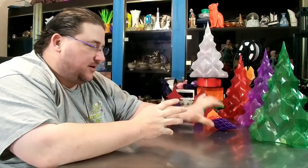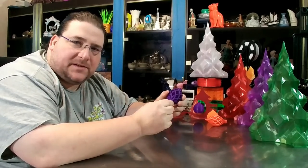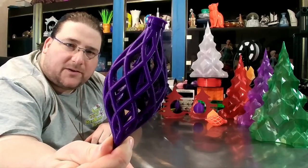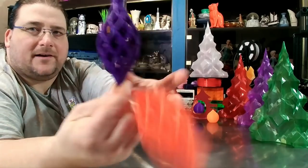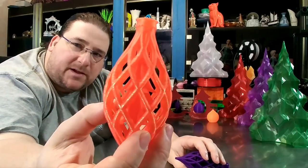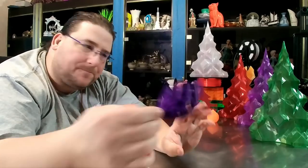If you saw 3D Printing Nerds' video, you know about the Siemens ornament that is available as a free download. There's actually a tree inside there. I printed a couple of them on my Chidi-Tech X1 — that's Maker Geeks Crystal Red and Weebox Purple PLA Pro. Nice stuff.